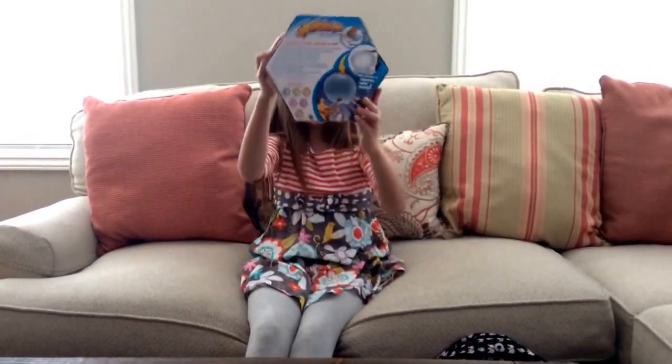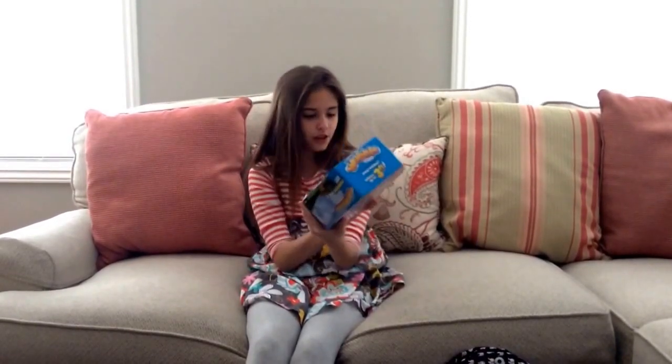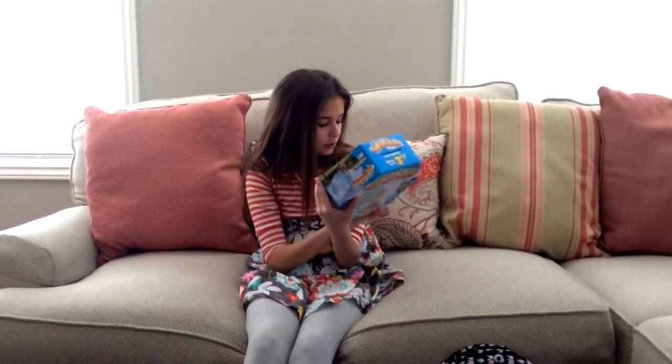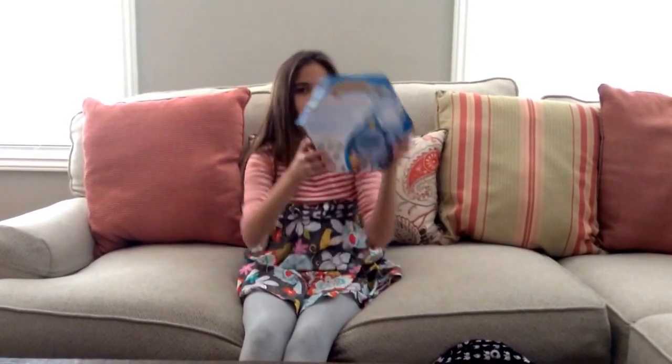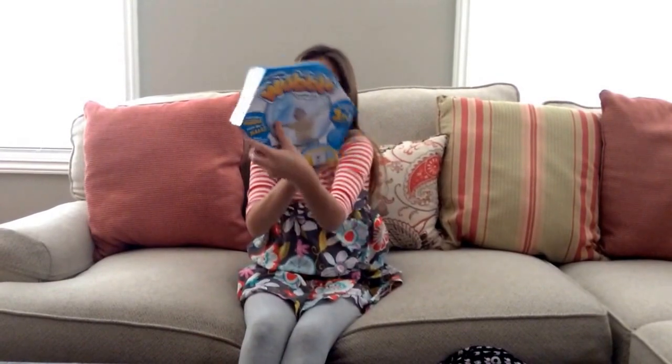These are the colors you could get. Your choices are blue, green, orange, pink, purple, or red. And this is for ages 6 plus and I really like this.